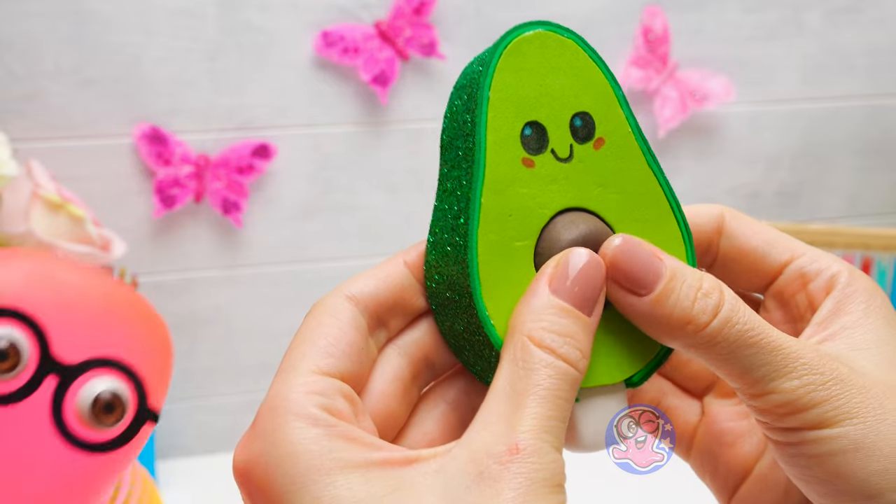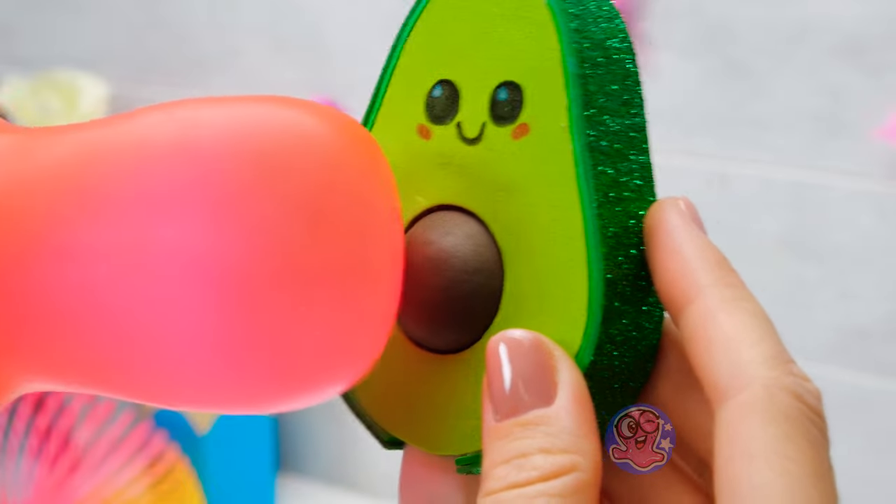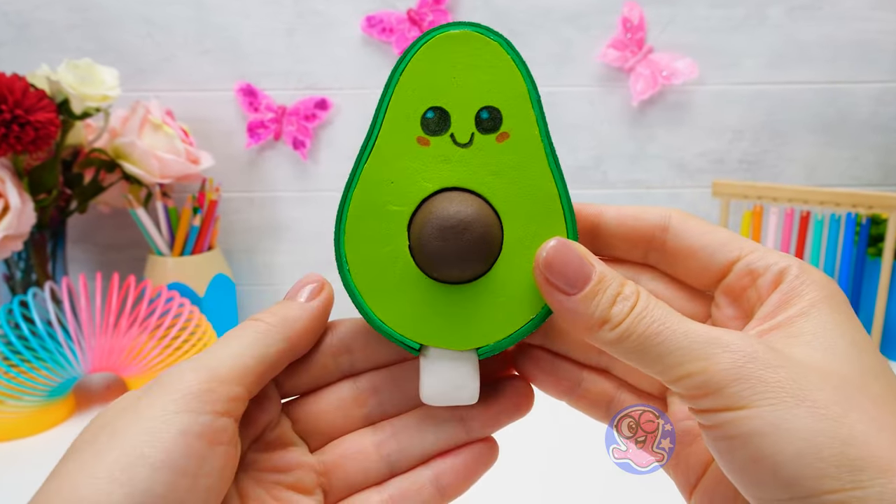Well, what do you say? Let me poke a pop-it too! And the best part — our pop-it works as an eraser as well!